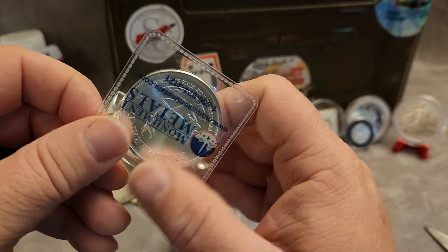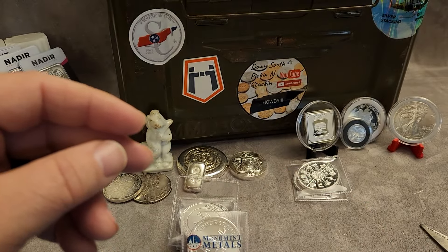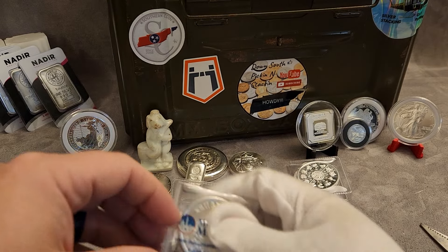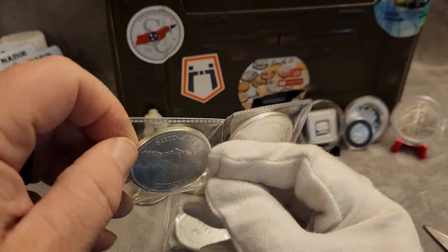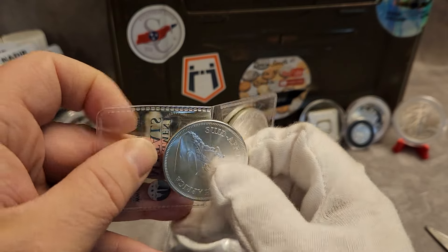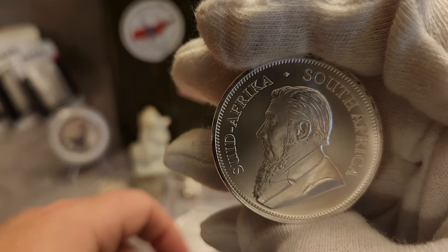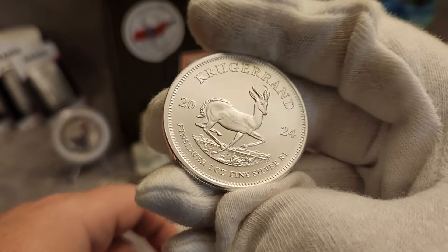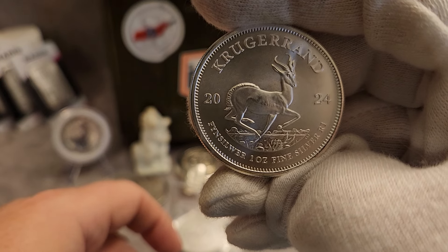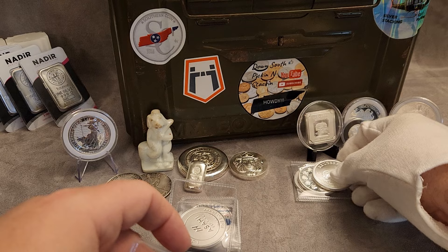Let's go to another four here. We got the 2024 Krugerrand. Go ahead and get a glove, we'll take that one out and check it out. There's the Springbok — 2024, one ounce fine silver. I'll put that one in a capsule as I collect those.